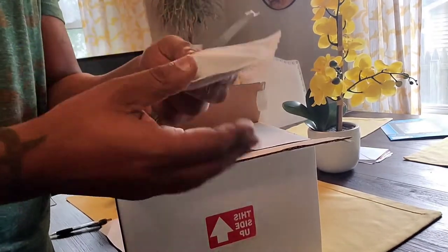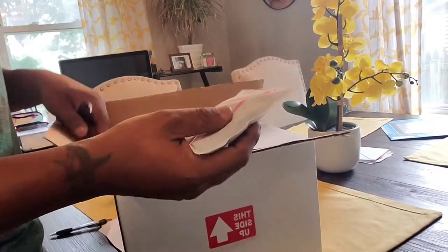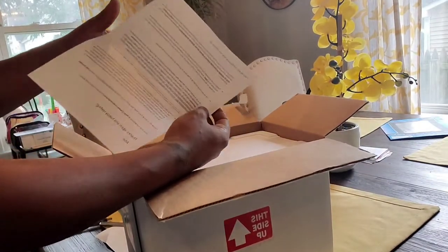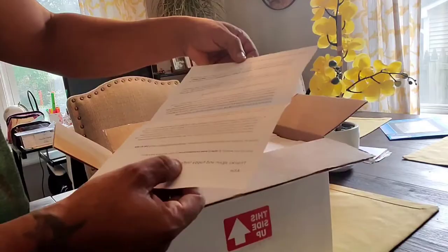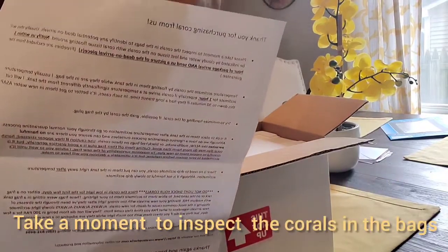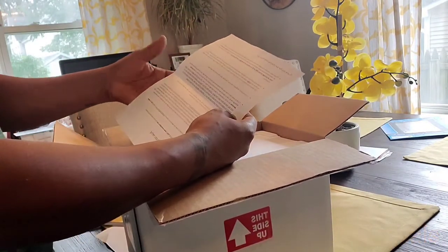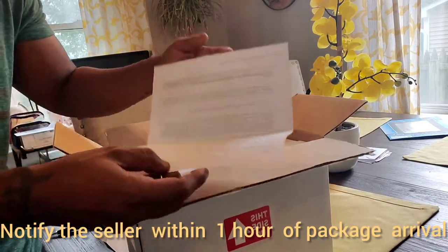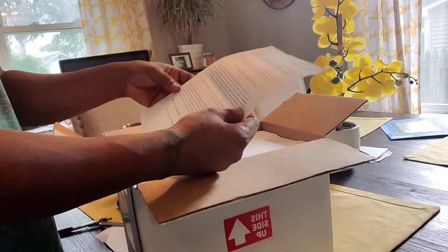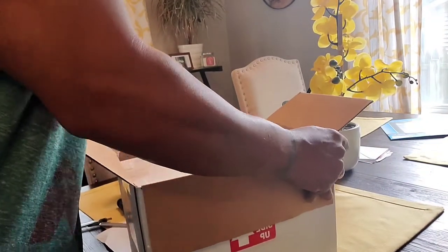The heating pack is still warm - todavía está caliente - that's really good guys, really good. You get the coral to the tank as soon as possible. Look at this - to me this is real professional. This guy is no joke, and that's why this is the second time I've ordered from this person. He gave you the whole information. Really good packing man.